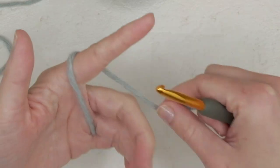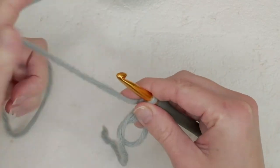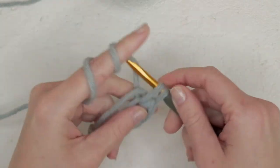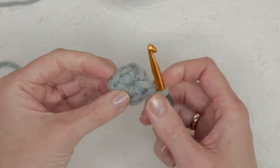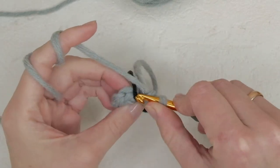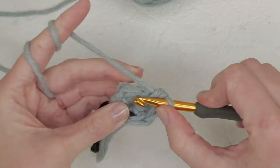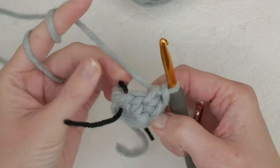We're going to start with a magic ring and then do six single crochets in the ring. So one, two, three, four, five, and six. Then pull tight and place a stitch marker. Then we're going to do one single crochet in each stitch, for another six.